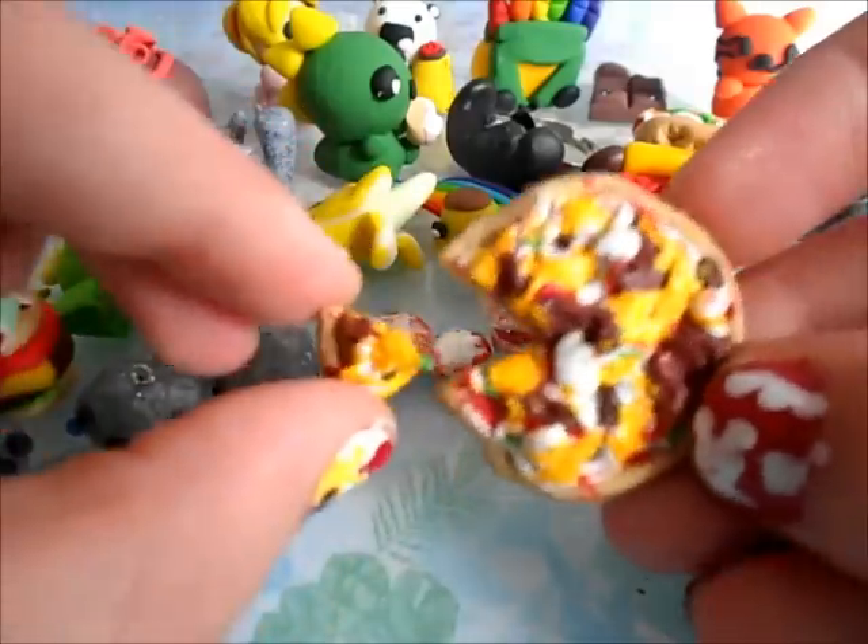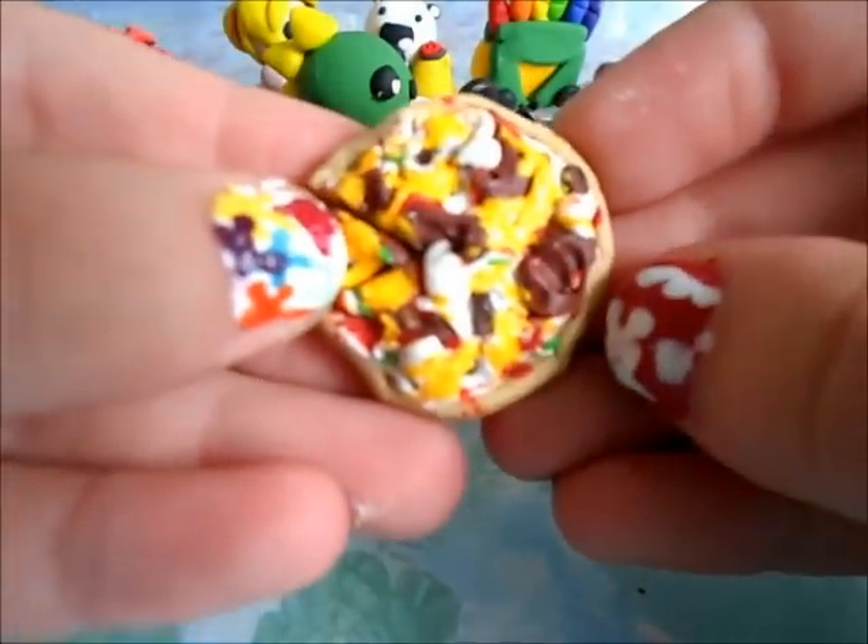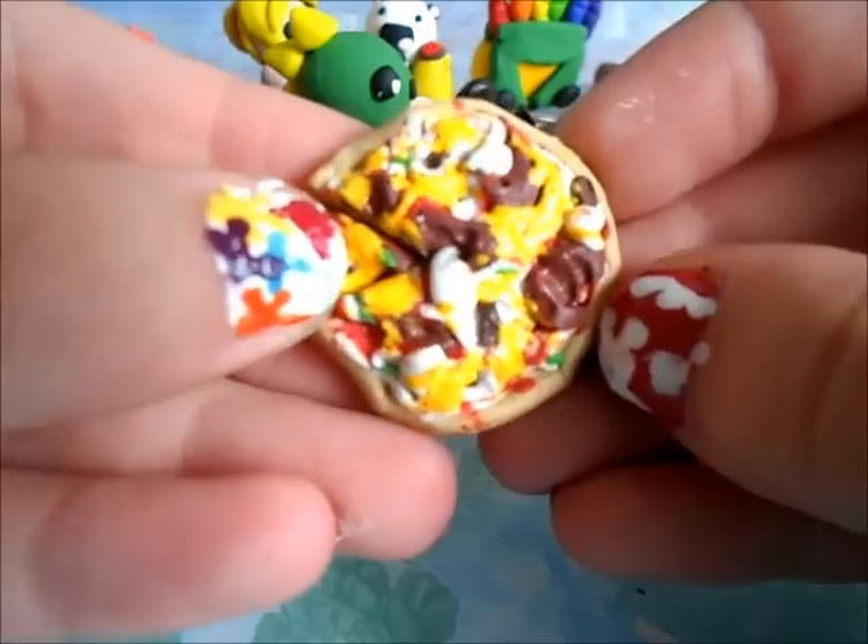Then right here I have this little pizza, which has some cheese, pepperoni, peppers, and mushrooms.